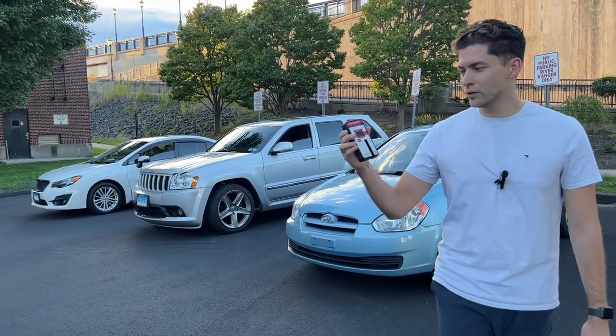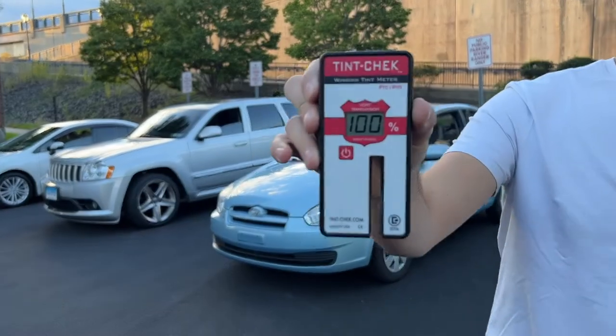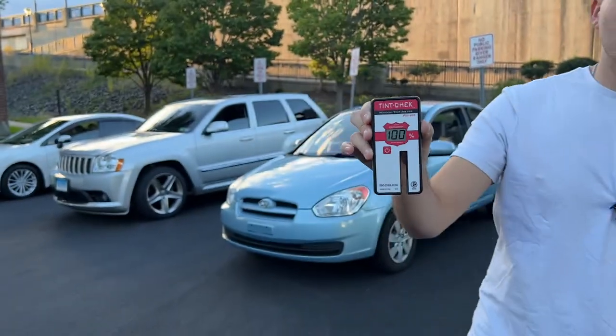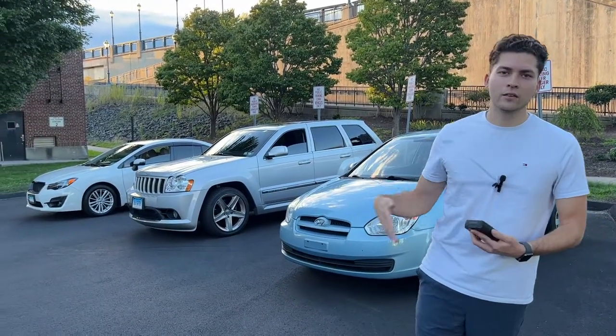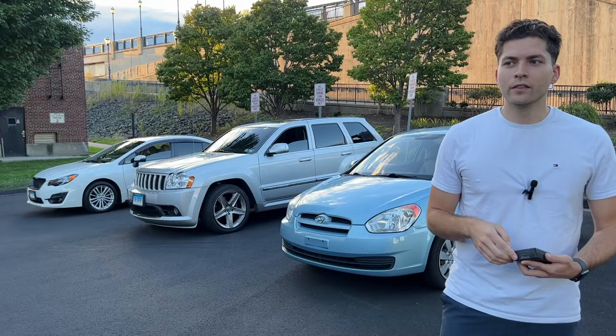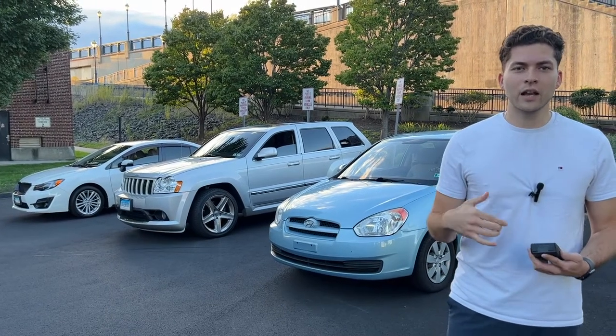So this is a window tint meter. The cops use this. It's legal to drive around at a certain percentage tint. For example, my car is about 20% tint and the legal percentage in Connecticut is around 35%.